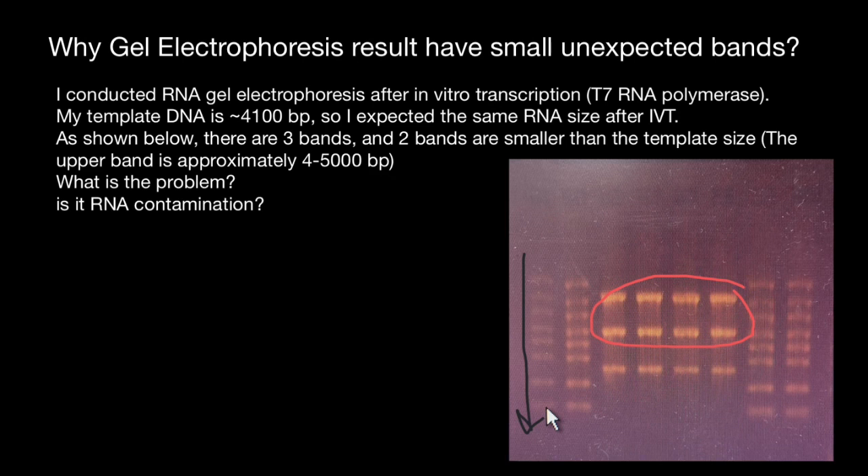If you're observing unexpected smaller bands in your RNA gel electrophoresis, there are several potential reasons. The first one would be incomplete transcription. These smaller bands can be the result of incomplete transcription, where T7 RNA polymerase may terminate prematurely, resulting in shorter RNA fragments.